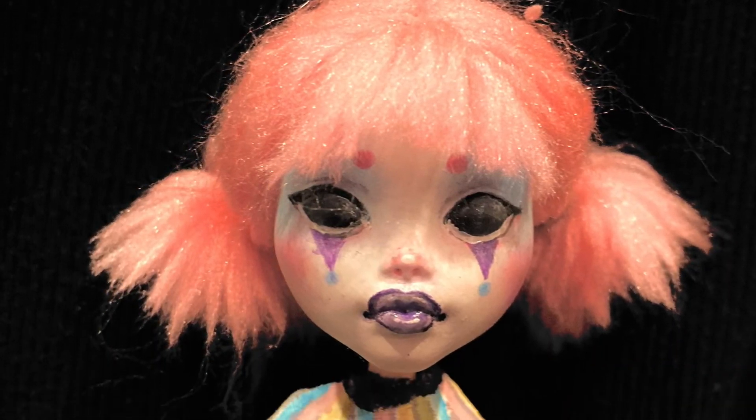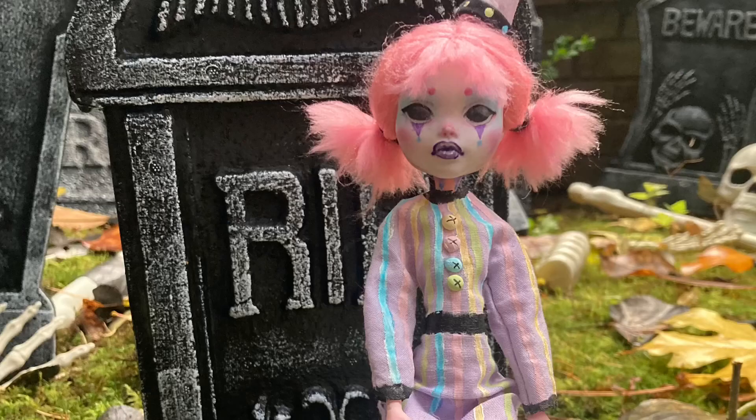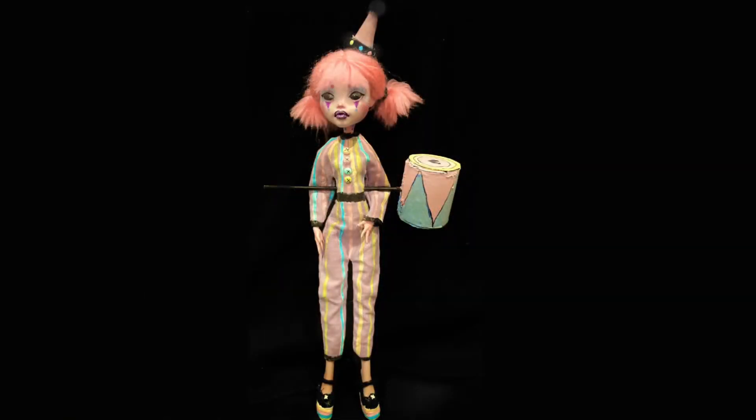I decided to name her Bonnie — it seemed like a good clown name and I gave her a whole spooky vibe. Thanks for watching, I hope you tune in next time. Bye!